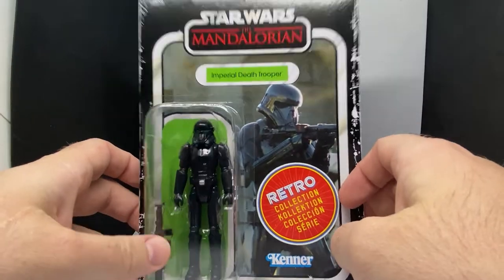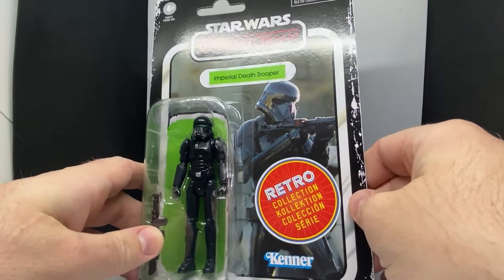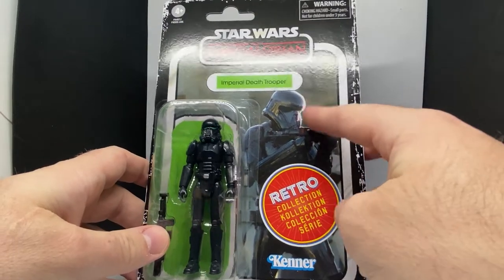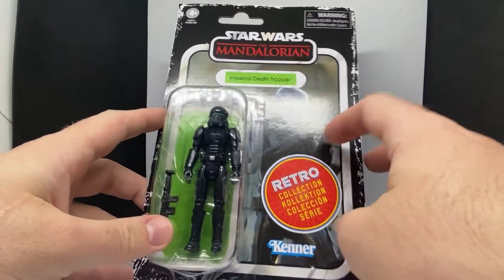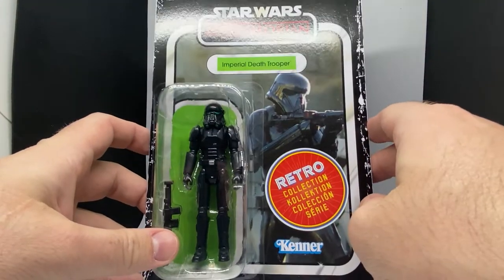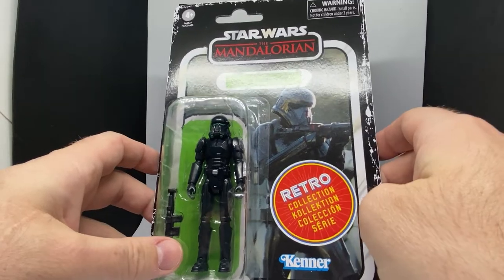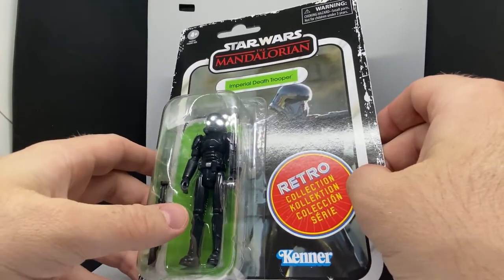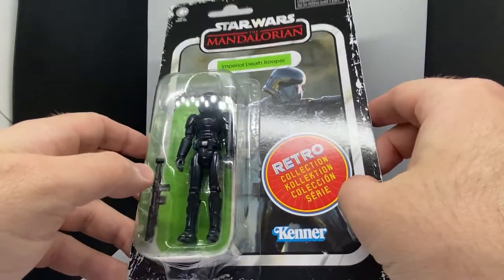I haven't got the Navarro Cantina yet, which has the regular vintage card for the Imperial Death Trooper for the Mandalorian. When I do get the Navarro Cantina, I will be keeping that Death Trooper card to go with my other Death Trooper. I just really like the Death Troopers, so I'm going to buy this one again as a second opener.